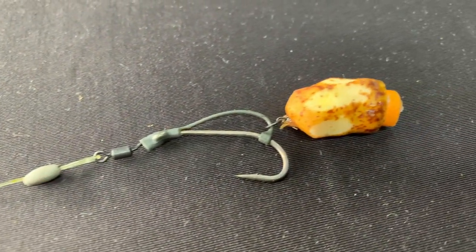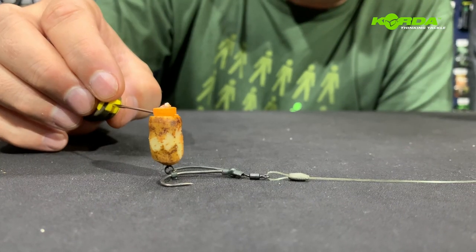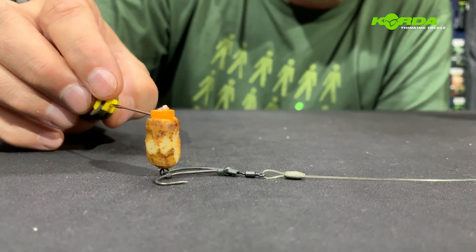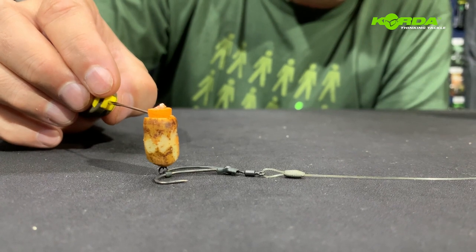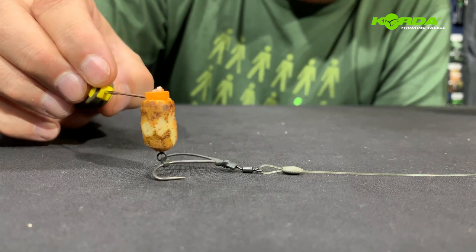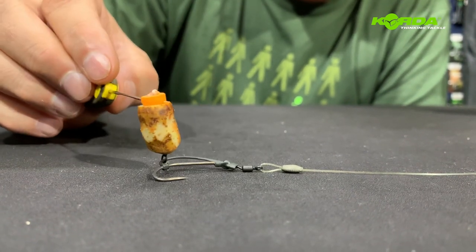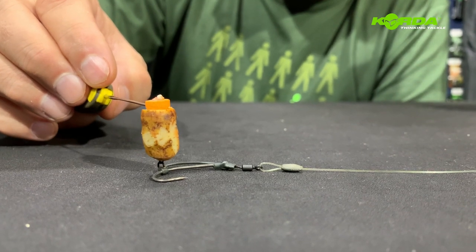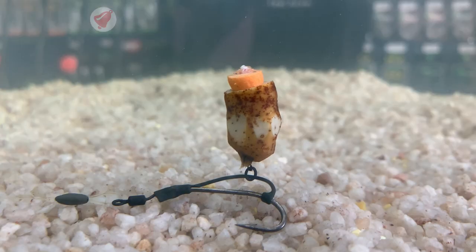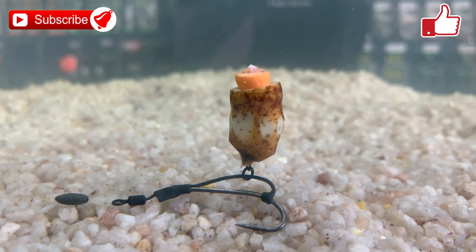The next bait presentation is my all-time favorite — I've had hundreds of fish with this particular bait presentation. A tiger nut drilled out with an orange piece of foam. It gives you a presentation looking like this. When the fish picks up the bait, the hook hangs over, it attacks the bottom lip, and it just catches fish. Worth a try — there you have the perfect tiger nut presentation with an orange piece of foam.